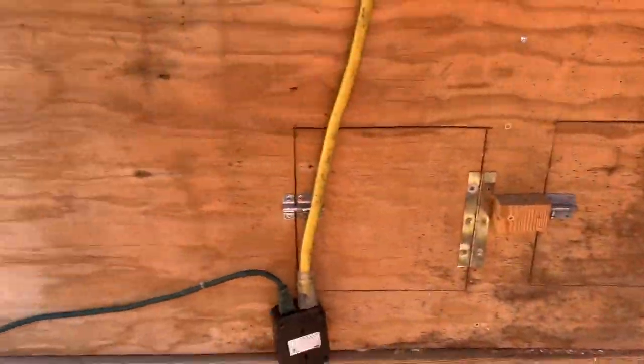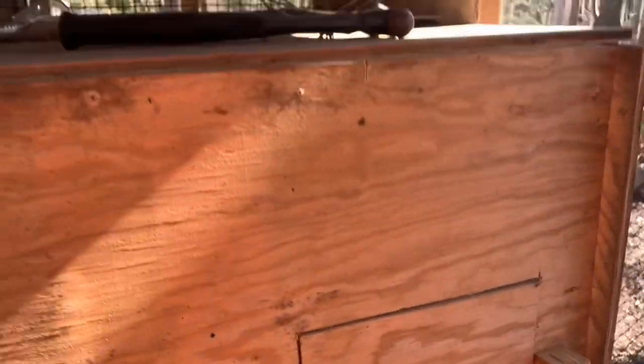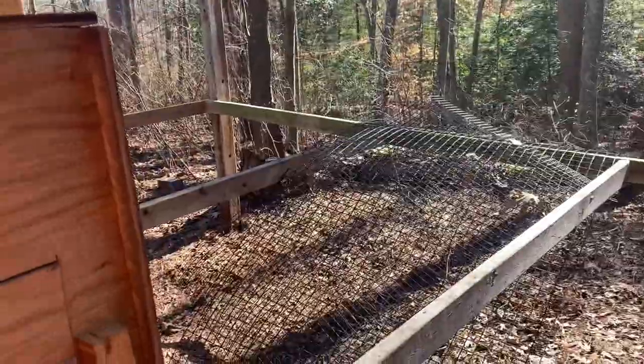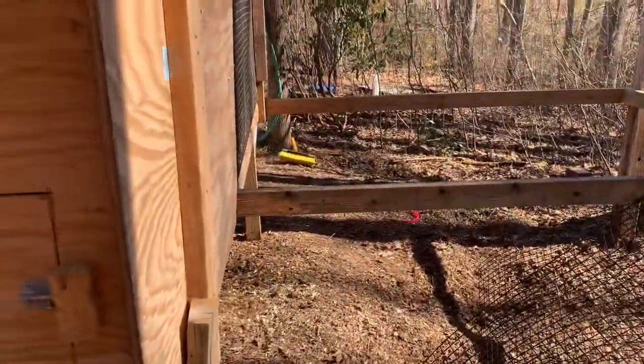Got some back doors here to get in there and clean the shavings out. This is the one that we raised puppies in last year, so I got a heat lamp coming into the top on that one. And then of course we got some room for expansion over here — got the wire and everything ready, we just haven't pulled the trigger on expanding yet.